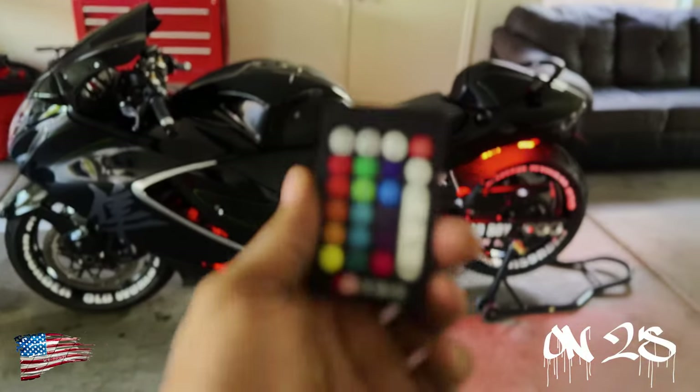My OCD was kicking in — I could not figure out what was wrong with my light, but I figured it out. This one light right in there: the red color does not work for some weird reason. But that's okay, because now I want to show you guys how and why I ran my wiring the way I did — because little issues like this may come up.